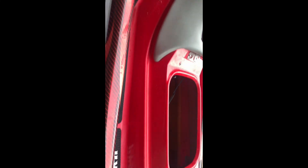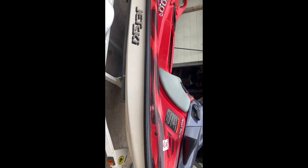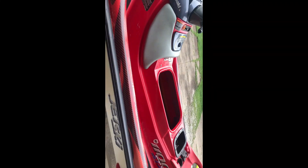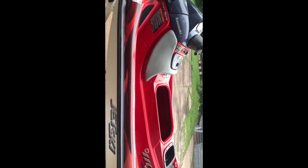I got everything set back down, gonna throw the seat back on. It's supposed to rain — looks like it's starting to come in — for a couple of days. The radar is showing like two weeks of nothing but rain, but it's Ohio so it always changes. I'm gonna end it off right here on this section, and when it's not raining I'll finish it up and hopefully get her done.